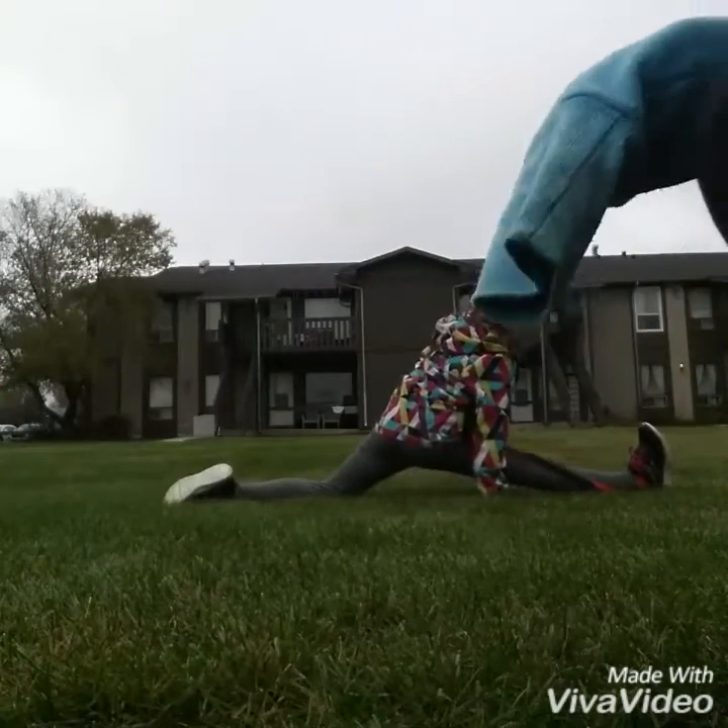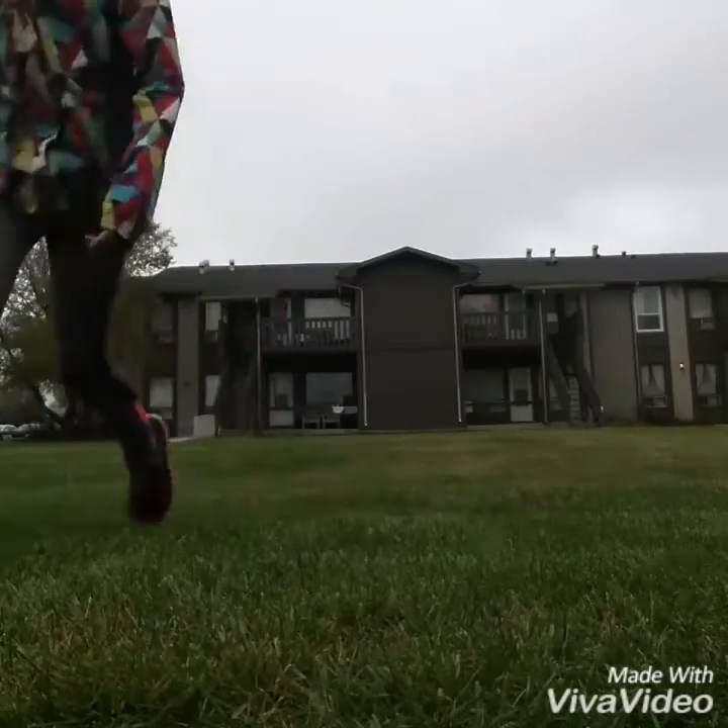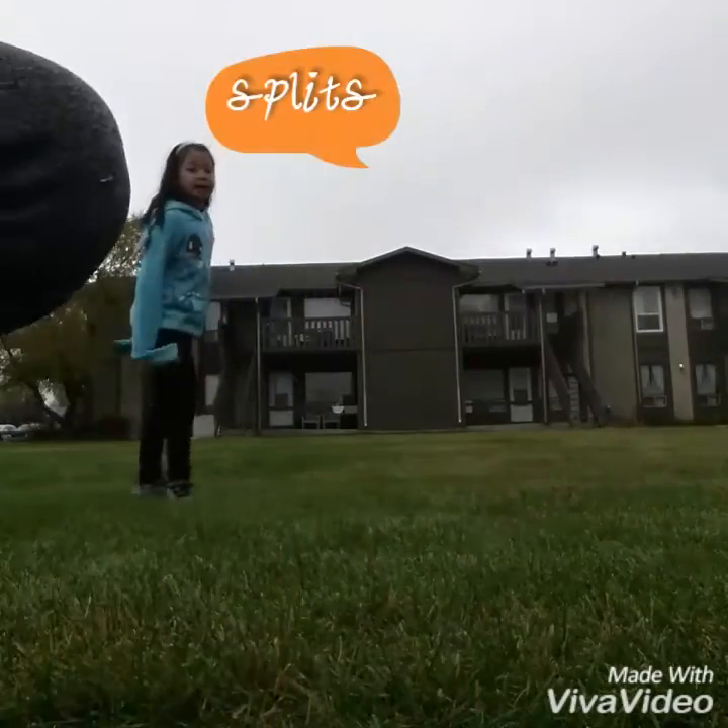Right leg splits! Yeah, and do you know where my feet are? They're right here! Because I'm doing it — they're right here!